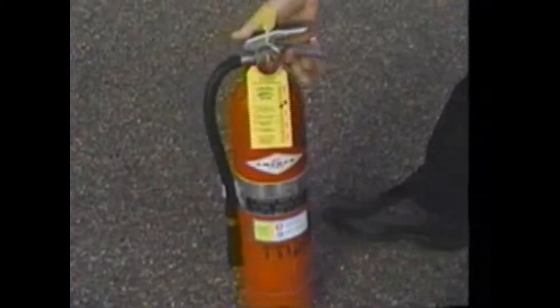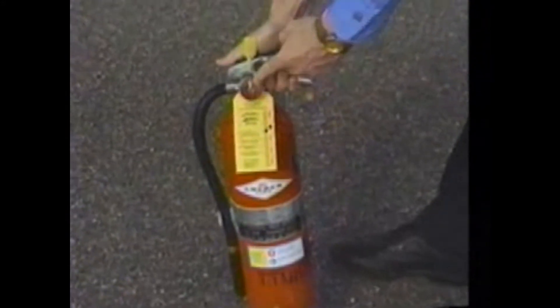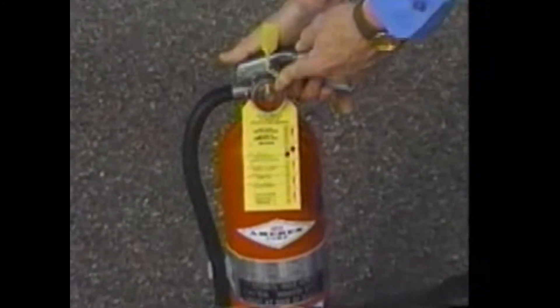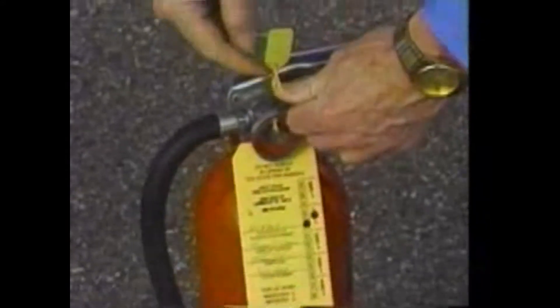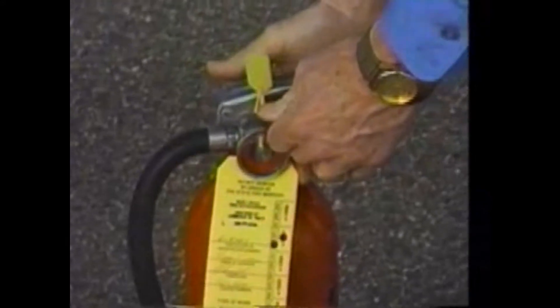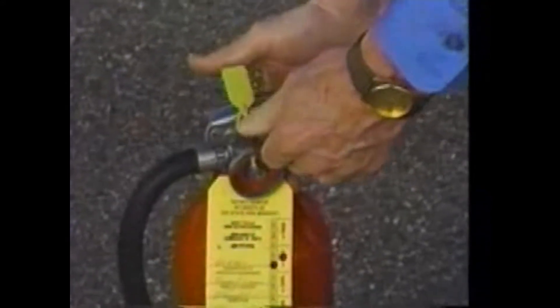They're typically geared for right-handed people, meaning the pin is put through on the left-hand side. The best way to pull a pin is not to pull it, but to twist it. See this keeper right here? That's designed to be a tamper-resistant keeper, which is easily broken — as easy as turning that ring.